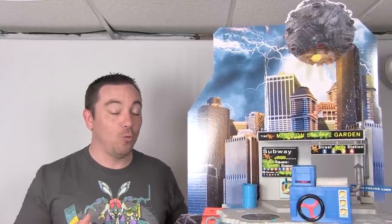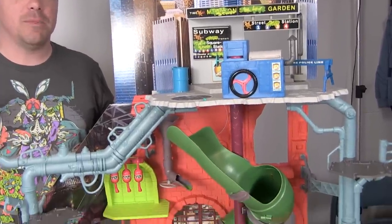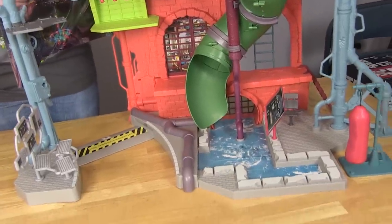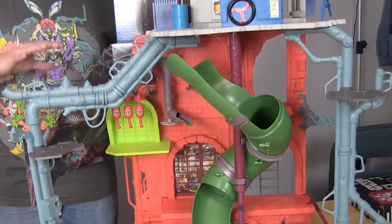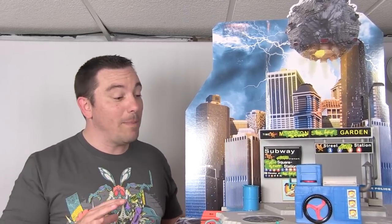Hey guys, I'm Pixel Dan and this is a review of the Teenage Mutant Ninja Turtles Out of the Shadows City Sewer Lair play set. We're taking a look at the third sewer lair play set released in this new line of Ninja Turtles. This one is specifically branded for the Out of the Shadows movie, and it's kind of amazing that we've got a third sewer home play set now.